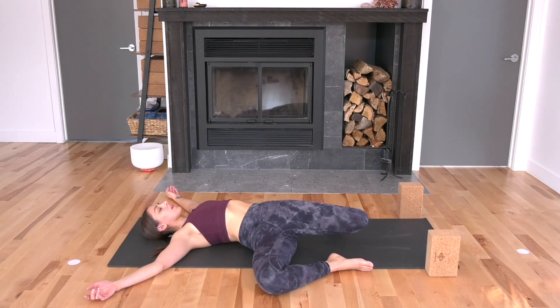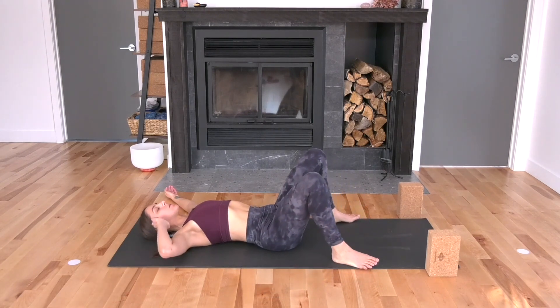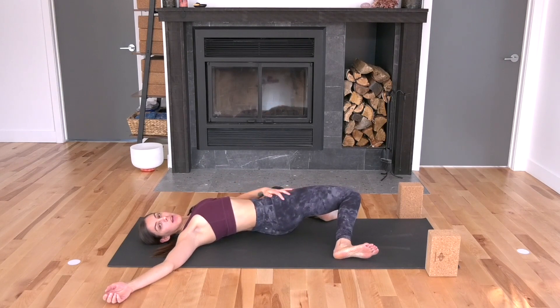Take another inhale and another exhale. Bring your legs through the center and let's switch sides — knees will go over to the left. If you want, you can turn your head to the right. Play with tucking your tailbone under to stretch your right hip flexor and your right quad. Continue to deepen your breath.